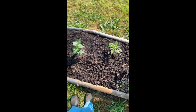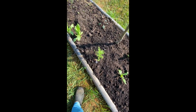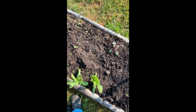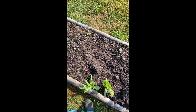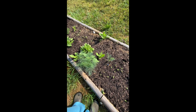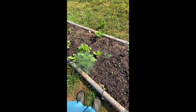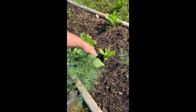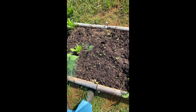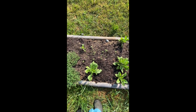We've got dahlias, a four o'clock, volunteer calendulas, butterfly flowers, more volunteer calendulas, dahlias, more seedlings, volunteer dill — which will be interesting because I had dill and fennel out here. Legend has it that when you have dill and fennel together you don't get very much, but we'll see. There's a little sunflower growing up in there, more volunteers, and I have other plants to go in there too.